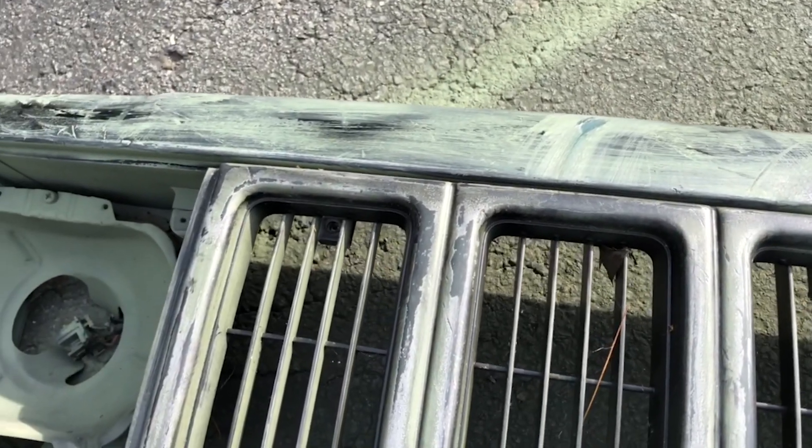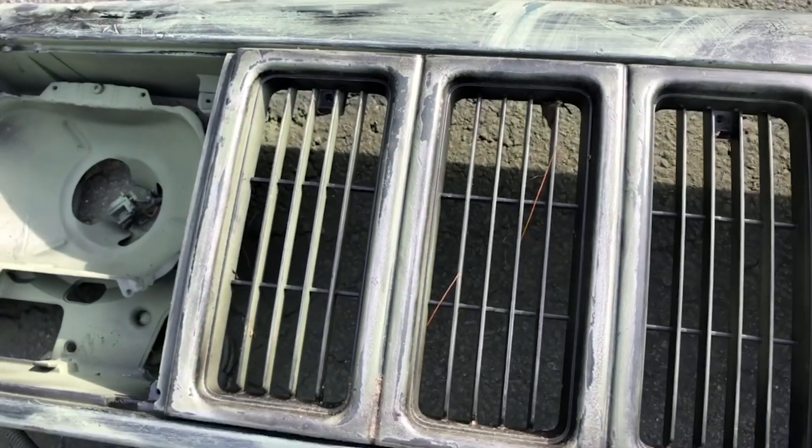Alright, that's it guys — just a quick little update paint tutorial. Got the header panel painted; that's one more step done on Project Zip Tie. Pretty soon Project Zip Tie's gonna be rolling — I can't wait to get it on the trails. As always guys, stay bearded, stay jeepin — I'm out.